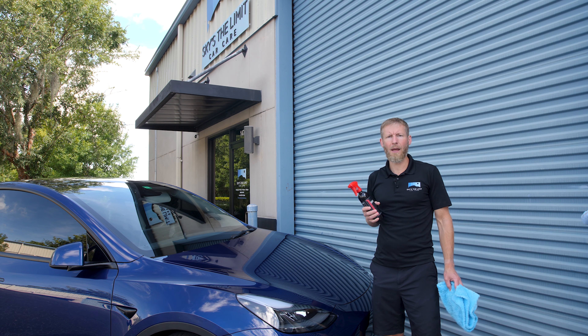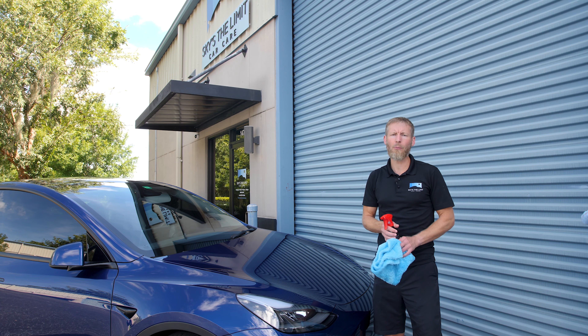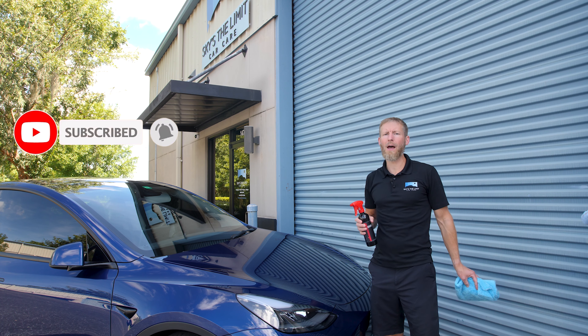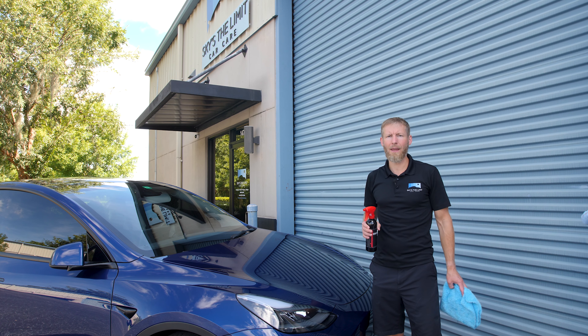That's pretty much it — I think we covered everything we wanted to cover today. Thank you guys for joining us. If you haven't subscribed already, make sure to subscribe. If you have any questions or comments, leave those below and we'll be sure to answer you right away. We really appreciate you watching — have a great evening. Take care, bye-bye.